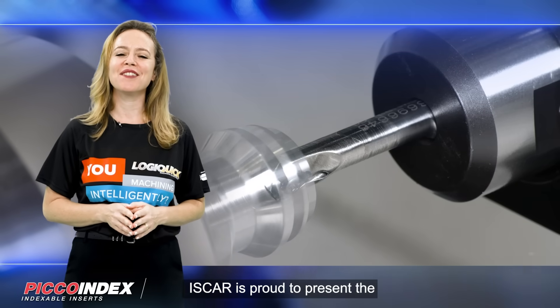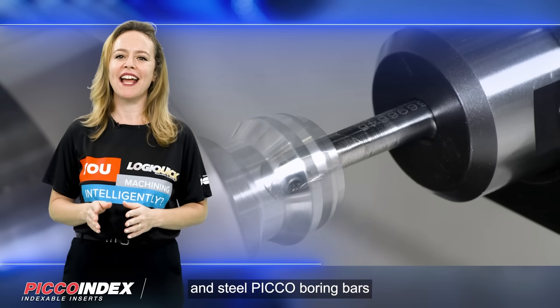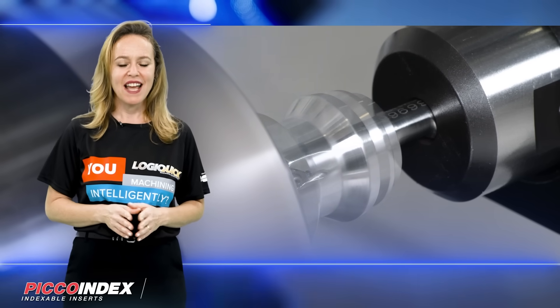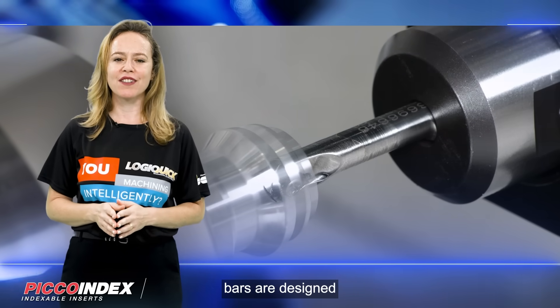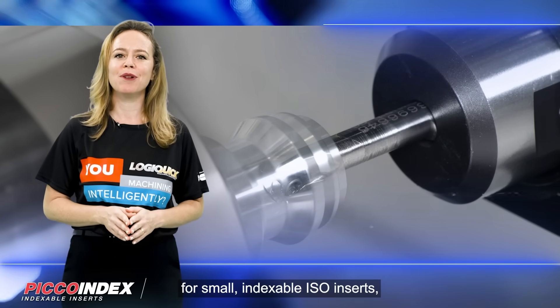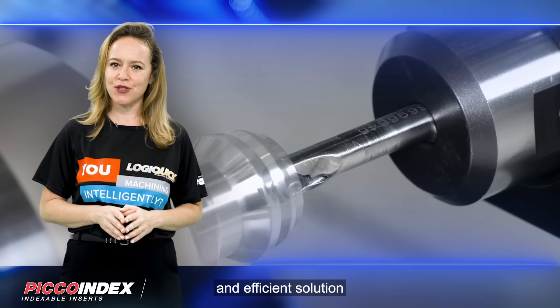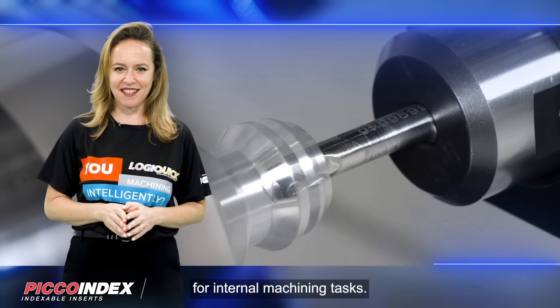Iskar is proud to present the new line of solid carbide and steel Pico Boring Bars, called Pico Index. These innovative Boring Bars are designed for small indexable ISO inserts, providing a reliable and efficient solution for internal machining tasks.